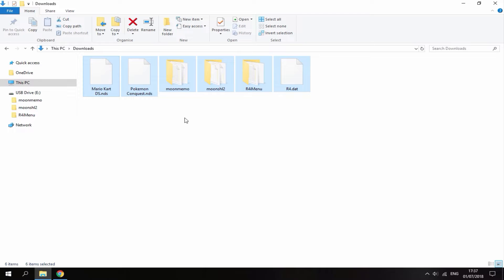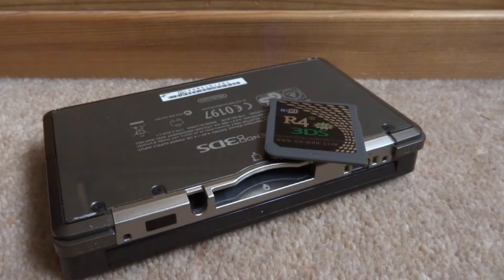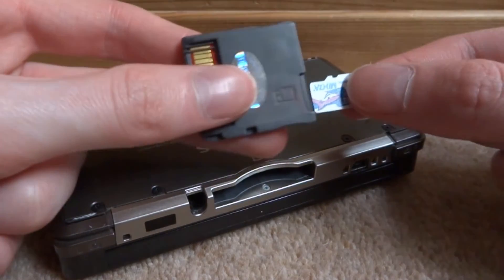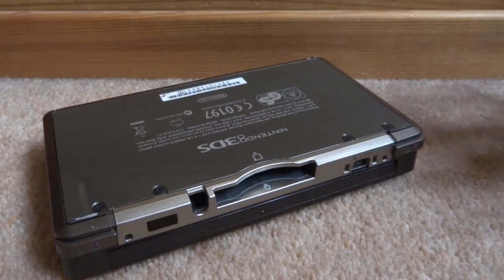Once it has finished, that is it for your PC. Take out your SD card, put it back into your R4, and put it into your DS. Once you've finished copying all the files and your ROMs across, disconnect your SD from your PC, put it back into your R4 card, and put it into a console of your choice.